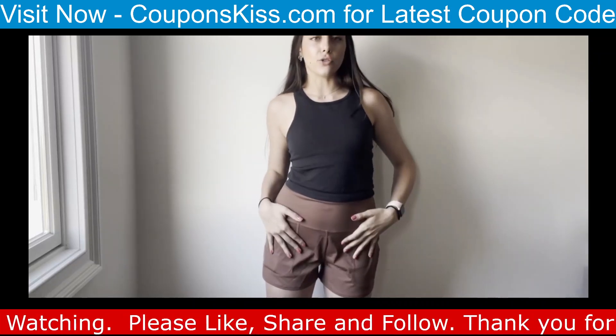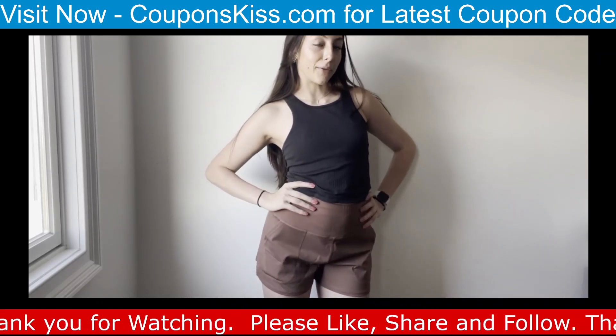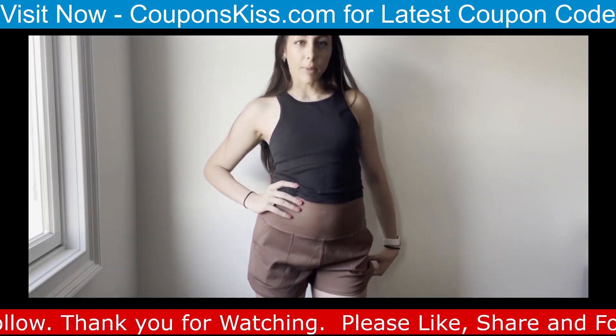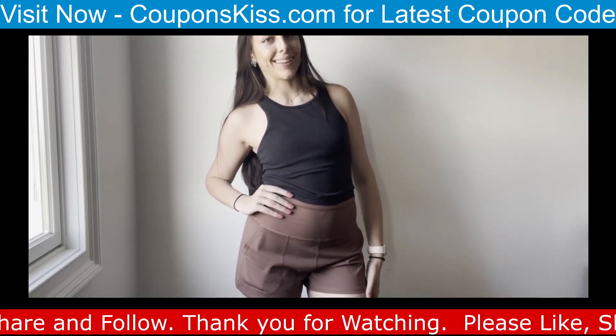I definitely recommend going true to size and getting a pair — they're really comfortable and kind of buttery soft. It's like that fresh Align feeling.